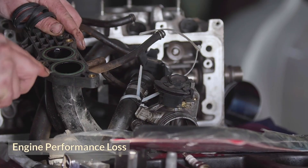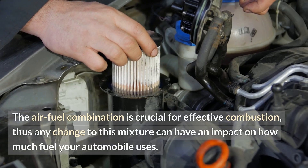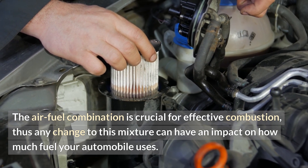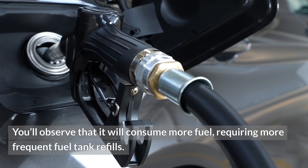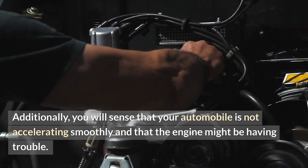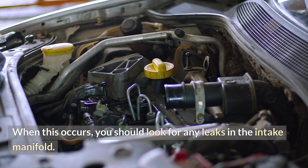The fuel and air ratio is impacted when the intake manifold fails. The air-fuel combination is crucial for effective combustion, and any change to this mixture can affect how much fuel your automobile uses. You'll observe that it will consume more fuel, requiring more frequent refills. Additionally, your automobile will not accelerate smoothly and the engine might be having trouble. When this occurs, you should look for any leaks in the intake manifold.